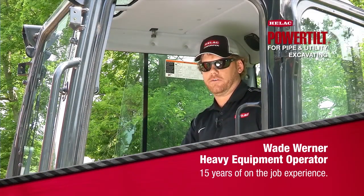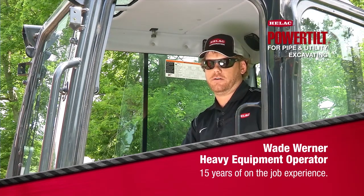The pieces of equipment that I've worked with in my career have been bulldozers, track hoes, graders, skid steers, back hoes.